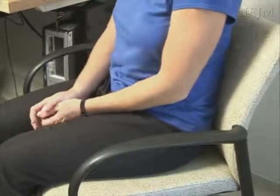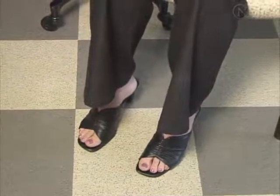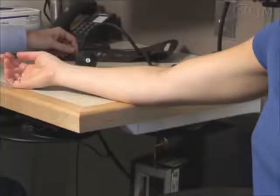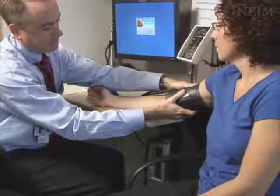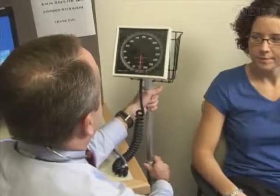Correct positioning of the patient is essential to accurately measure blood pressure. The patient's back and legs should be supported with legs uncrossed and feet resting on a firm surface. The patient's arm should be bare to the shoulder. The arm should be supported at heart level, and the manometer should be at the eye level of the healthcare practitioner.